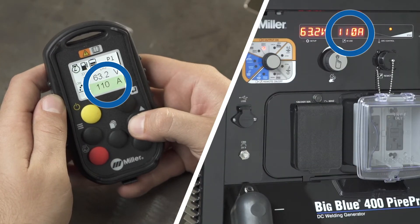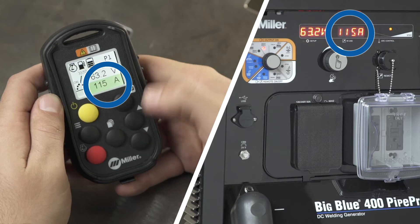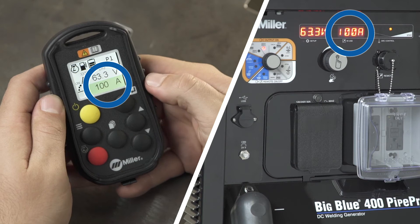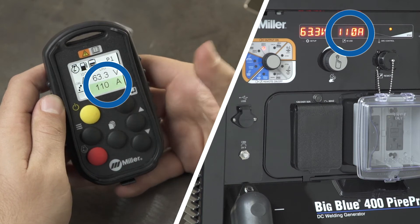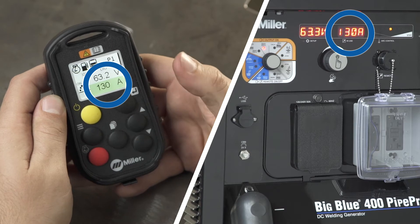The increment of change with the increase and decrease buttons can also be tailored to the operator's preference. Quickly press either button for a fine step, such as 5 amps or 5 percent. Press and hold either button for one second for a coarse step, such as 10 amps or 10 percent.